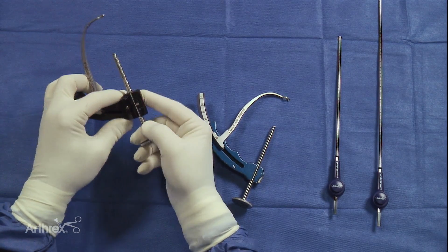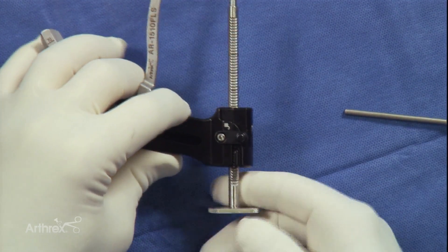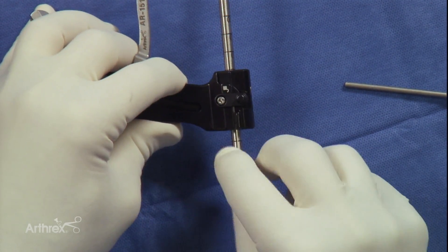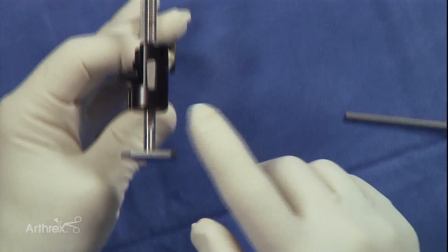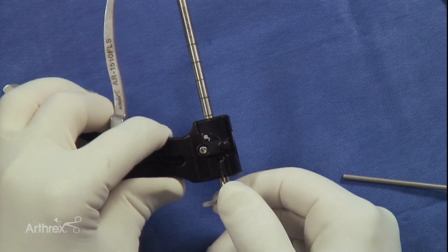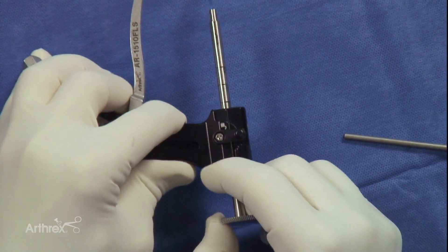I'll point out a second feature of this particular guide which is also relevant. We see the ratcheting mechanism here on the guide sheath. This is in the unlocked position, so it's freely mobile within the housing. If we rotate it such that this flat surface is in this position facing this little portion of the housing, it is now locked and I can't back it out in that position. If I want to free it up, I can then rotate it in any direction other than the one facing this portion of the housing and slide it back.